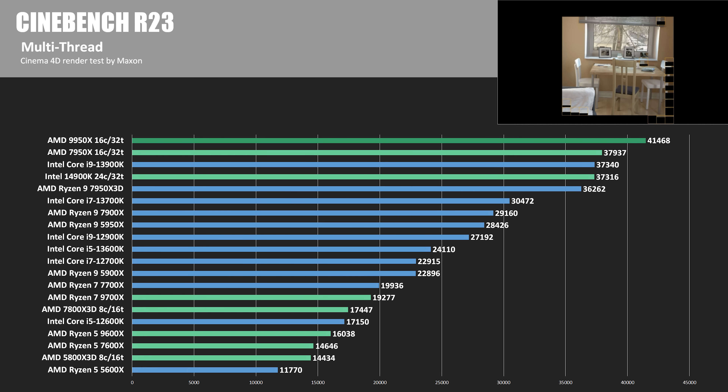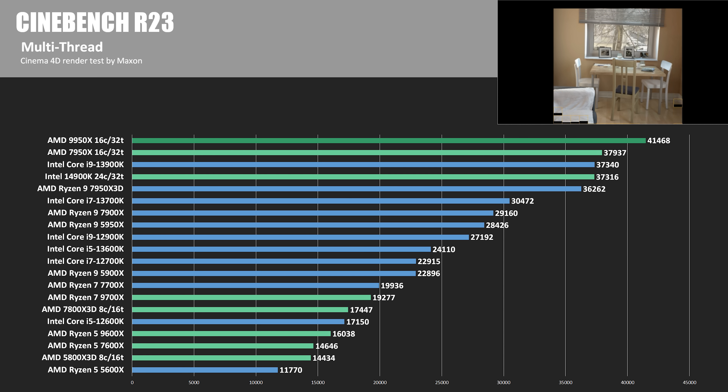Starting with compute tests — Cinebench R23, giving our CPUs 16 cores and 32 threads a bit more to work with. The 9950X had the top score of 41,468, about a 10% improvement over the 14900K and about 8.5% ahead of the 7950X.